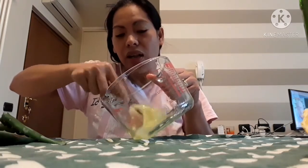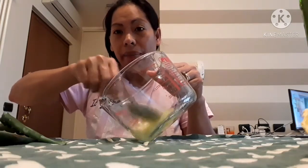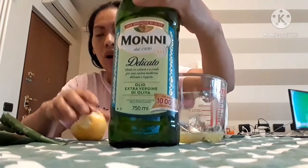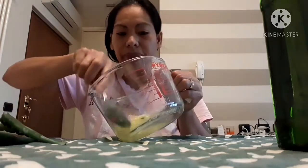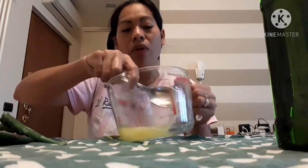Natural lang, guys. I don't have a blender here, that's why I do it manually. Don't forget: lemon, olive oil, and grape vinegar or apple cider vinegar. Or if you want, guys, you can add one egg white or yolk. It's up to you if you want to put eggs, but with eggs it's a homemade version — no need to buy.